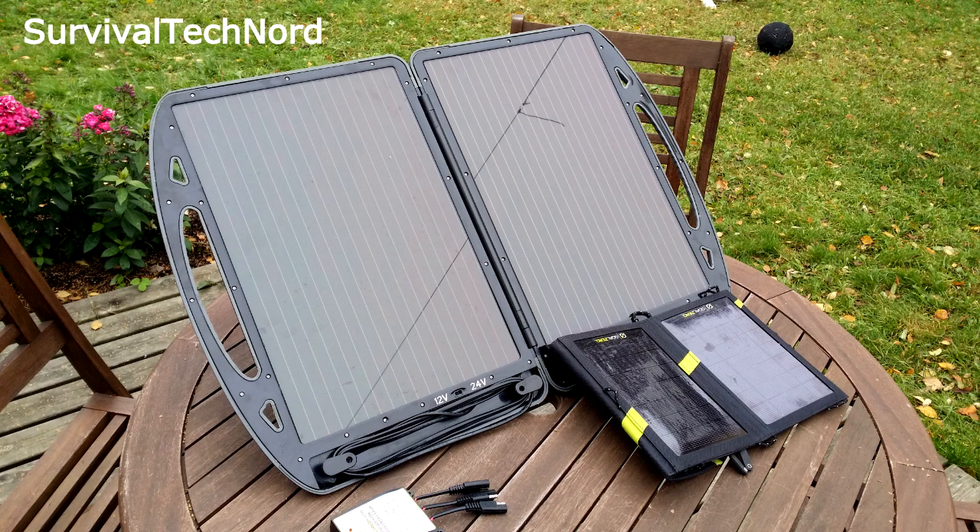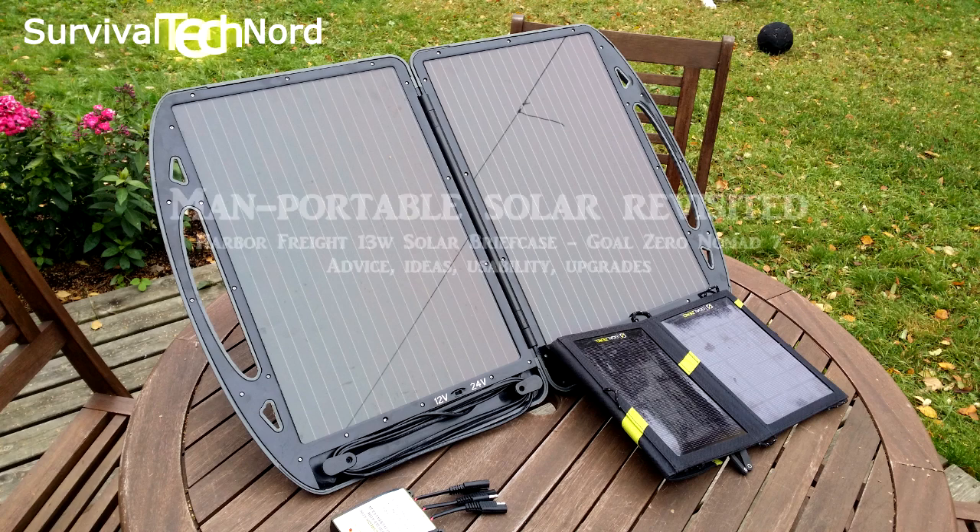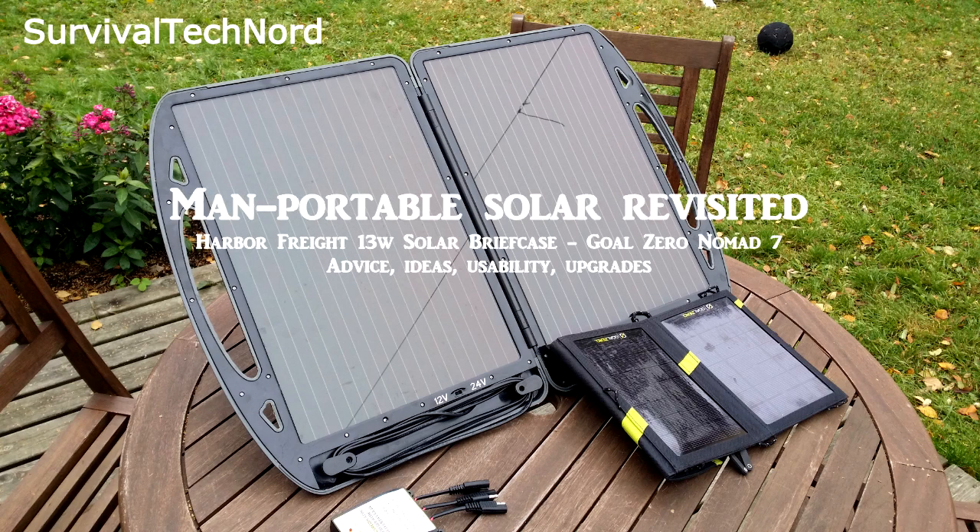The next major man-portable power challenge will be applying my power strategy during the winter months here in Scandinavia. I took this into account when I made my portable power strategy, so I'll be looking at some of the BioLite products for winter. With that said, please like and share, let other people know what we're trying to do with this channel and help it grow. Thanks a lot for watching, guys.